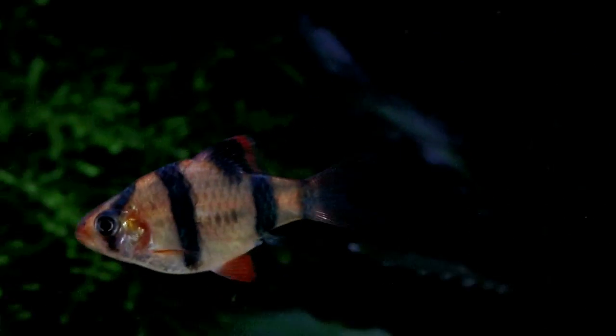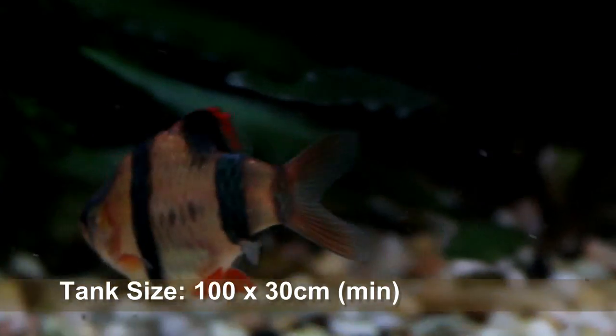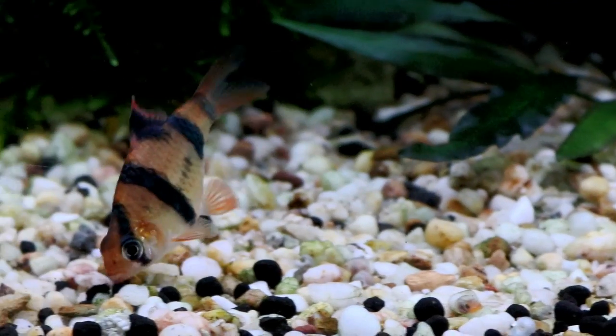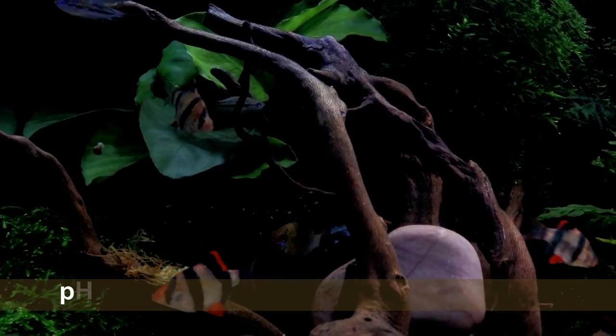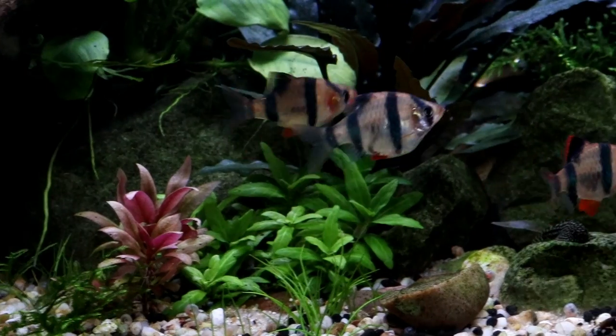As they're also a shoaling species, they need to be kept in a group of at least six, and being very active, they need a tank with a large footprint of at least 100 by 30 centimeters in order to give them enough space to swim and express themselves. Having been kept and bred in the trade for many years, tigers are also very tolerant of a wide range of different tank conditions. They will thrive in water between 21 and 27 degrees at a pH between 6 and 8, making them ideal for the majority of community situations.